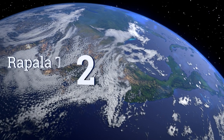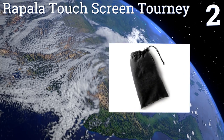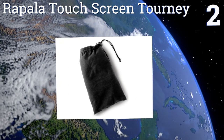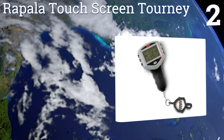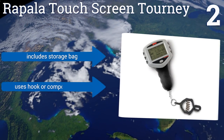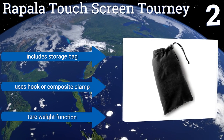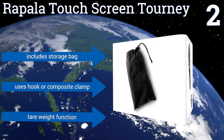At number two, hardcore fishermen will appreciate the Rapala Touchscreen Tourney, which uses an eight-point culling system to sort and store the weight of each catch you make throughout the day. A backup memory retains stored data if battery power is lost. It includes a storage bag, a tear weight function, and uses a hook or composite clamp.